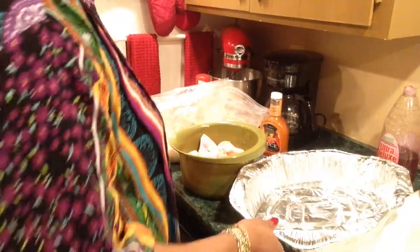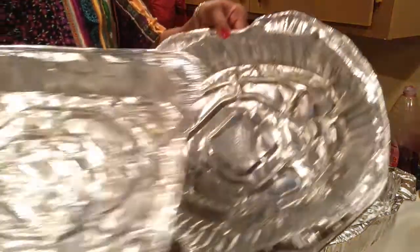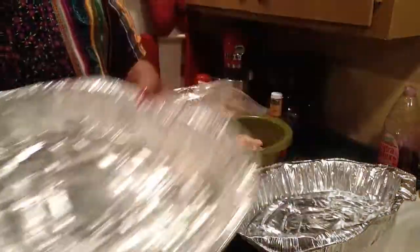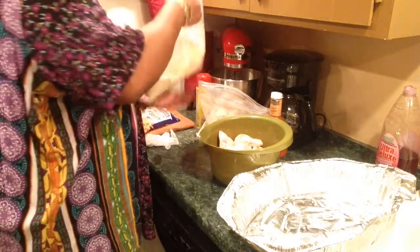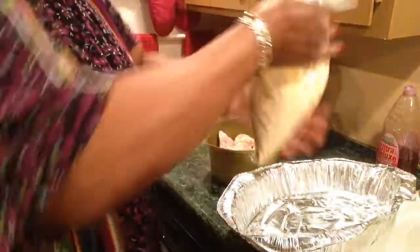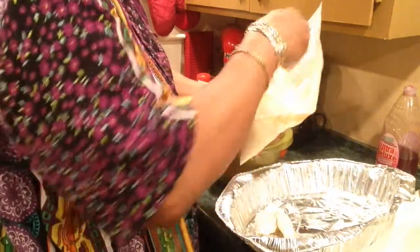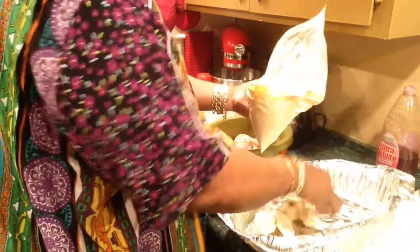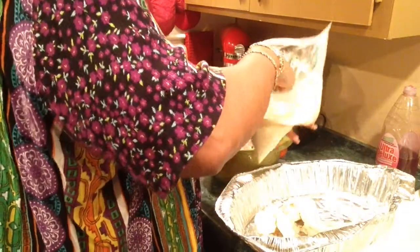I've cleaned and sanitized everything — you've got to be careful working with raw chicken. I've prepared these two pans for my battered chicken and sprayed them with Pam. I'm about to shake these wings so I'll evenly coat them. Shake it out, put it in here first because I don't want extra batter in the pans I'm cooking in.